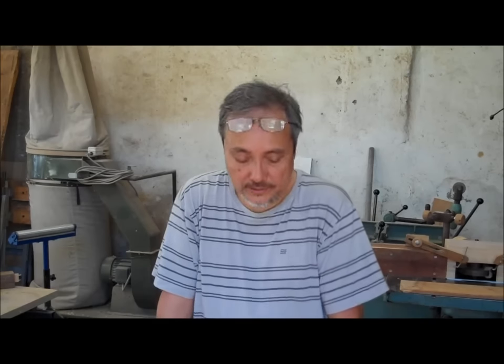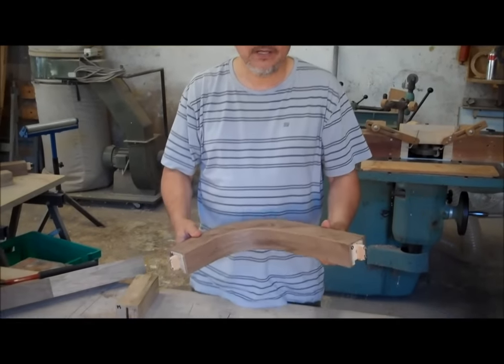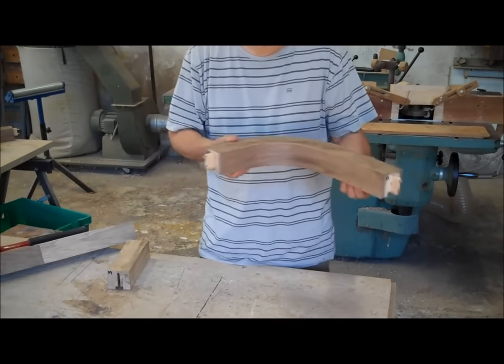This is just a short video to show a particular type of joint that I use for handrails. This joint I developed specifically for handrails that are on metallic rails. Here we have a section of a curved handrail that has a groove underneath, because it's going to be screwed onto a metallic rail.